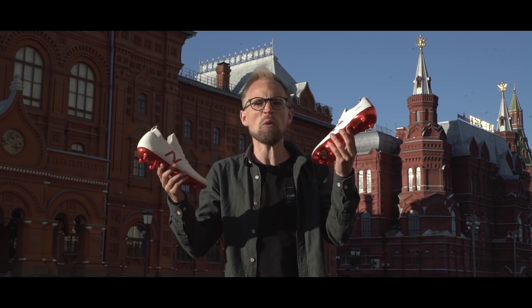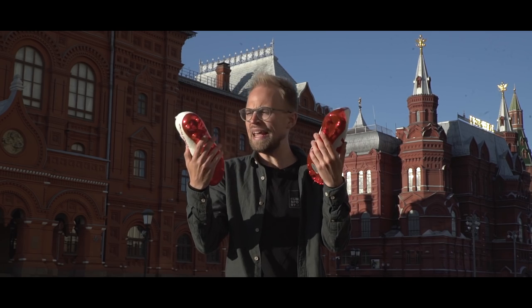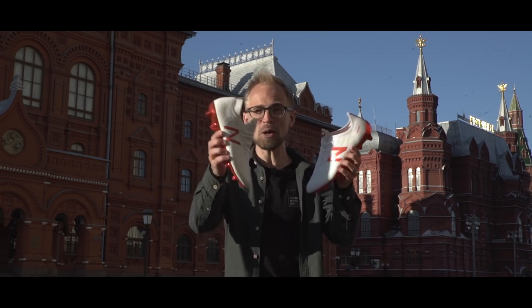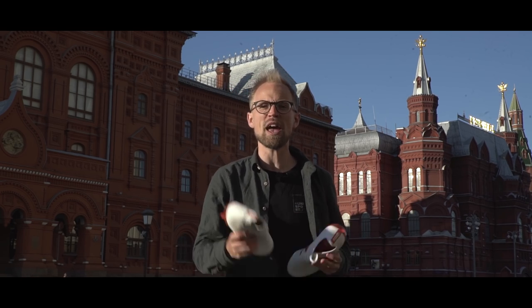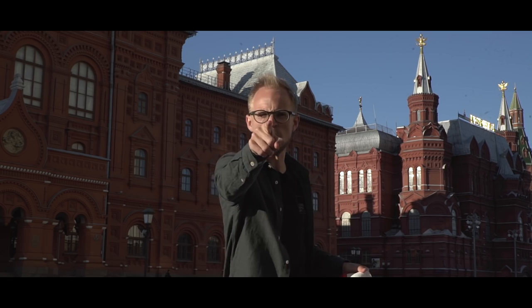So there you go, my friends — the brand new Etruska pack from New Balance, featuring the Tequila and the Furon 4.0. The colorway is the absolute bomb: white upper, red chrome soleplate — it looks strong. Let me know what you think in the comments below. If you fancy a pair of either the Tequila or the Furon for yourself, you can already pick them up by clicking the link in the corner of your screen. Watch more tech talks by clicking the playlist, and don't forget to subscribe with notifications on. Cheerio.